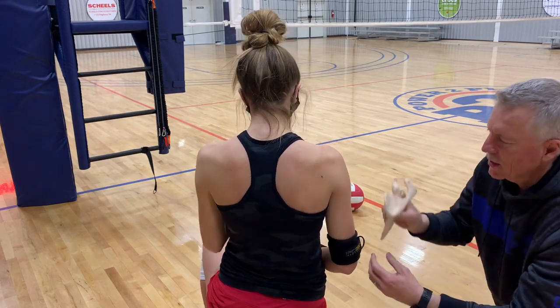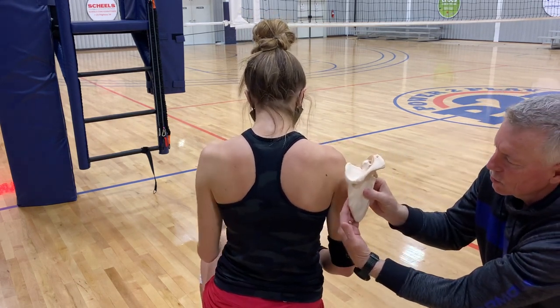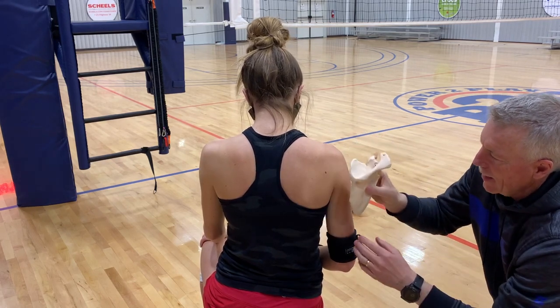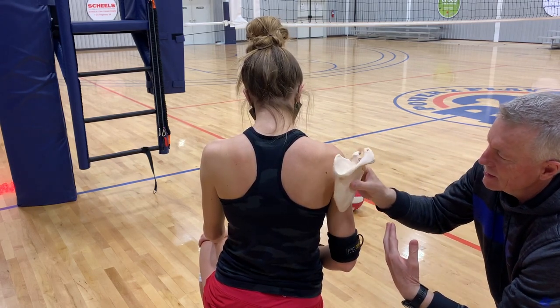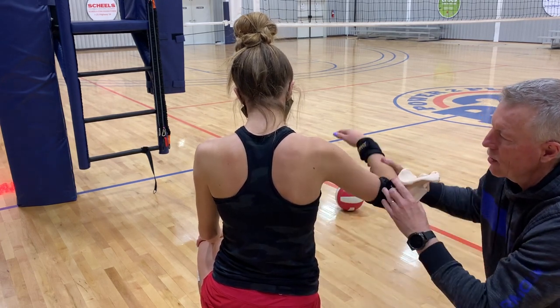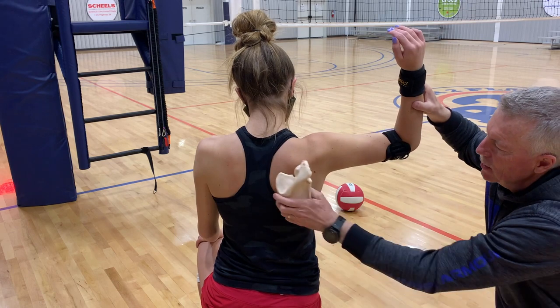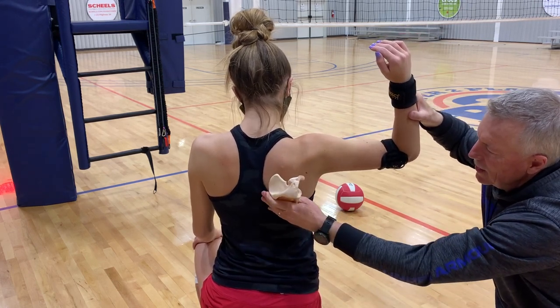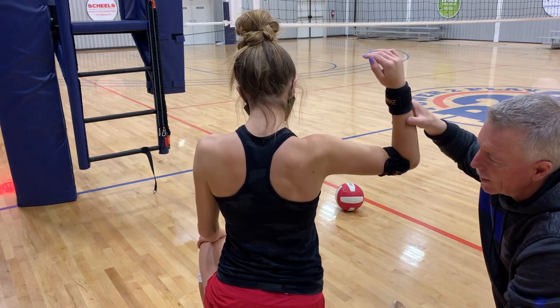What we've been working on the last three months strength-wise are the muscles underneath the shoulder blade that pull it down against the rib cage back here. We've been working on having it stay there and move there as her arm comes back and goes up into the hitting position. The shoulder blade should start to go down and tuck down against the rib cage, and it does that because she's been doing the strength conditioning work.